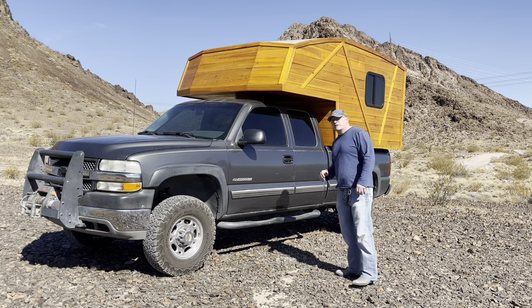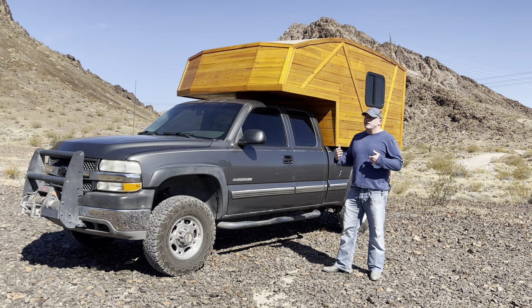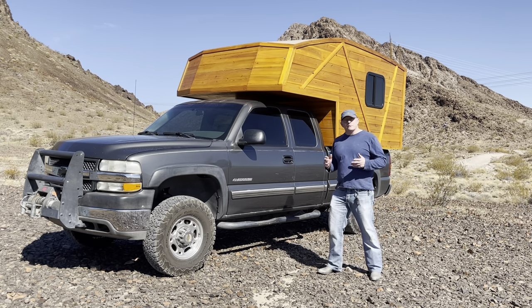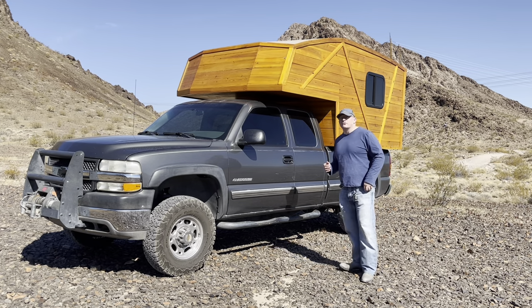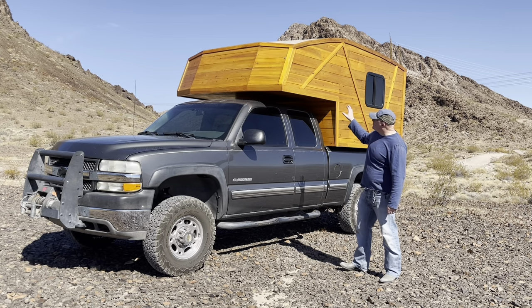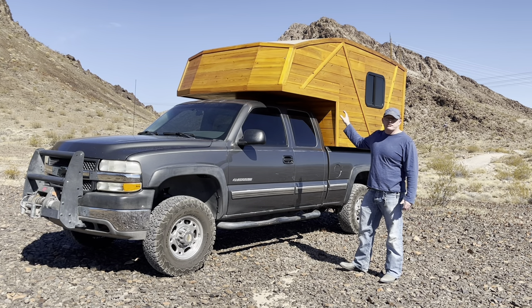So let's talk about some stats. This truck camper was completely handmade by myself, top to bottom. Other than myself and my two young children, I was the only person who worked on it. The only point where I needed actual assistance in the construction was when I put it on the truck. It took just over four months to build, with an estimated four to five hundred hours of labor.